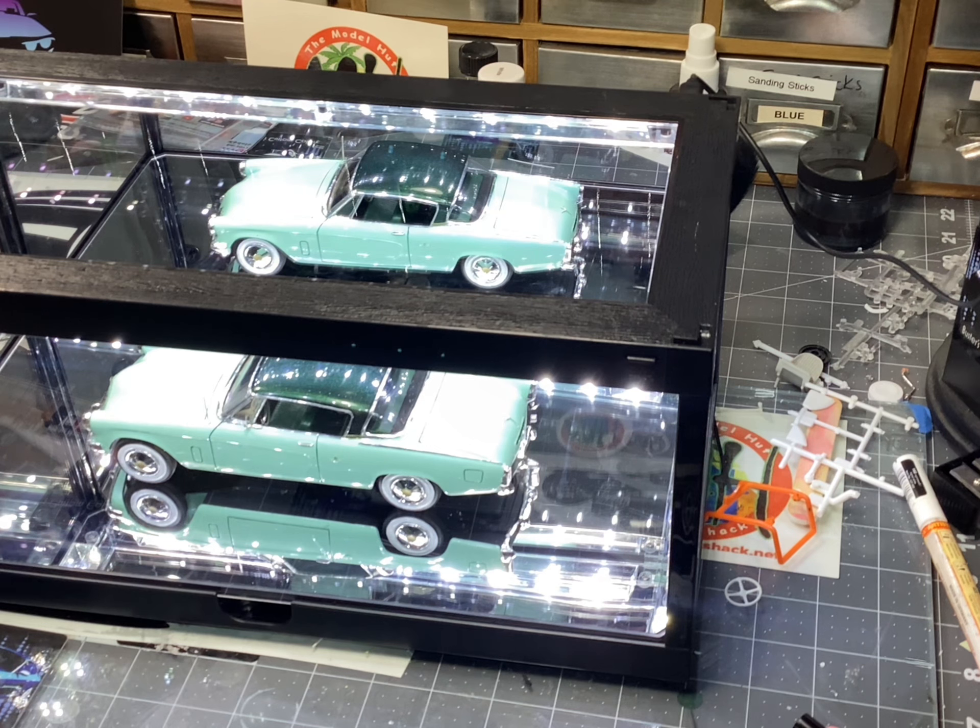If you're not a member of the Model Hut and you want to join in here on YouTube, thumbs up to you buddy and bring it on. Let's have some fun with it. It is for trophies. I do give out trophies in the Model Hut for all of our build offs. It's something that I've done since 2015 and I've really enjoyed it.